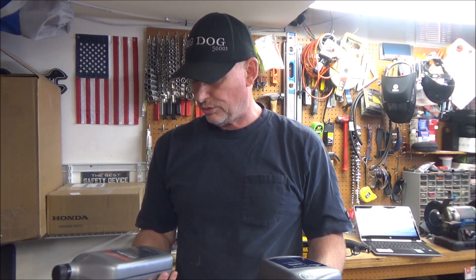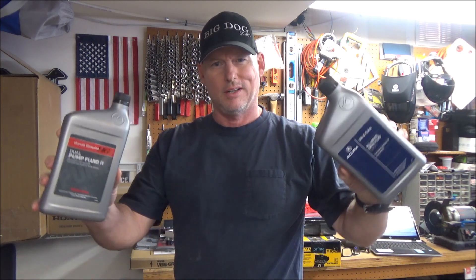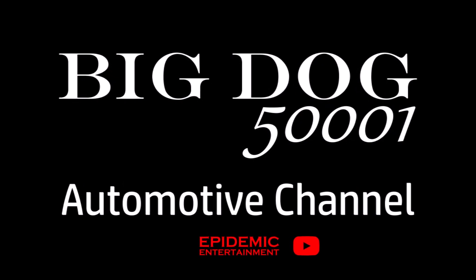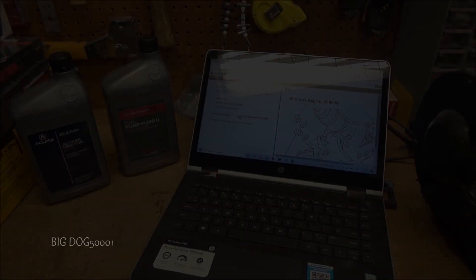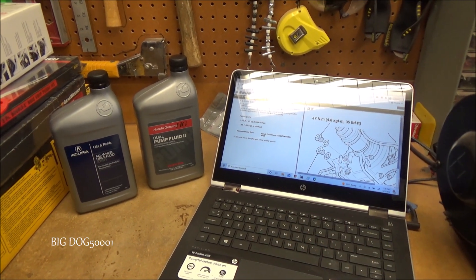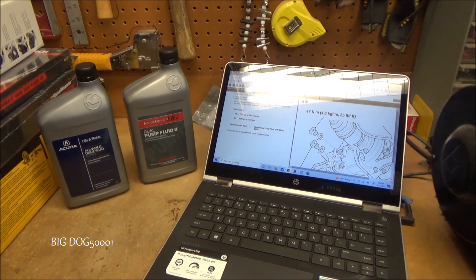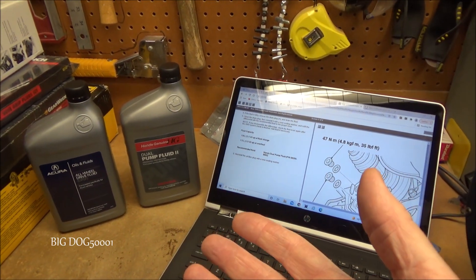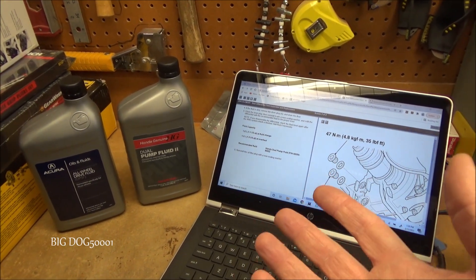All-wheel-drive DPSF fluid, dual pump fluid, dual pump fluid 2 — what the heck is the difference? There's a lot of confusion on Honda's dual pump fluid, so I figured we'd do a quick tip video and talk about it. This is going to apply to all-wheel-drive Hondas or Acuras that have a rear differential.